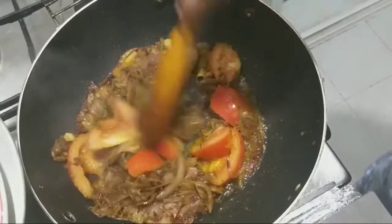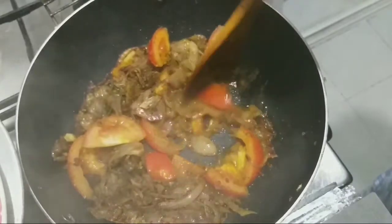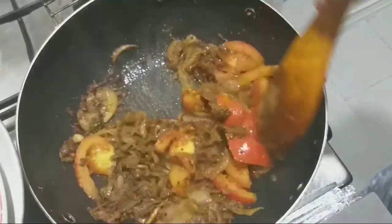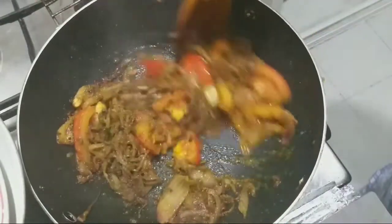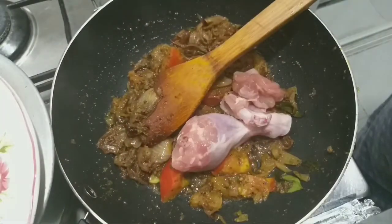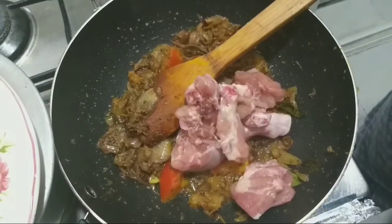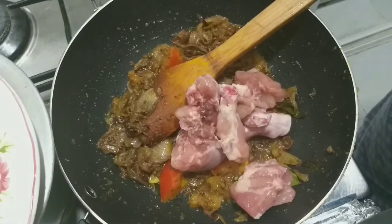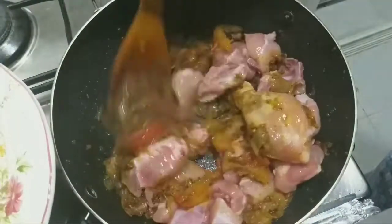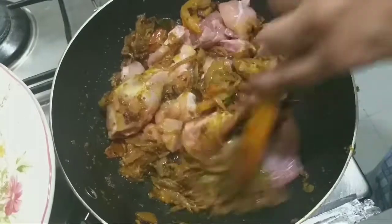I'm going to put the chicken in for about 5 minutes. We will mix the chicken a little bit in the corner. I like to mix it up for about 2 minutes. The chicken is cooked a bit hard.